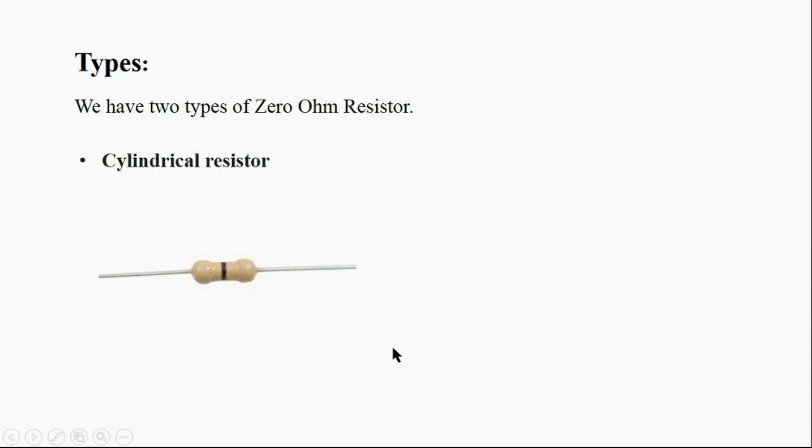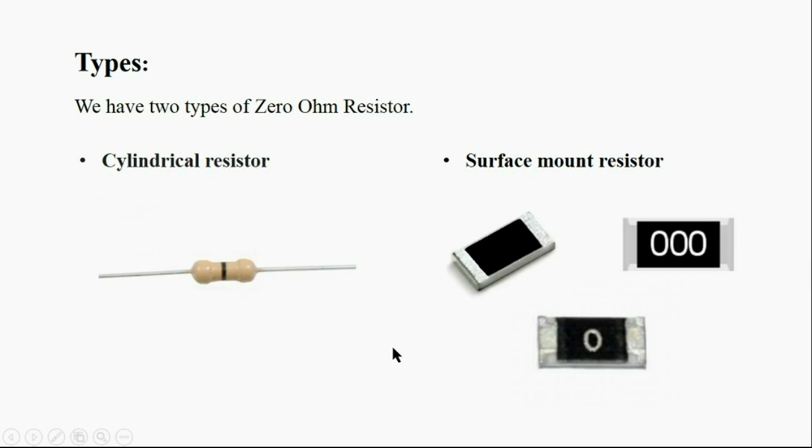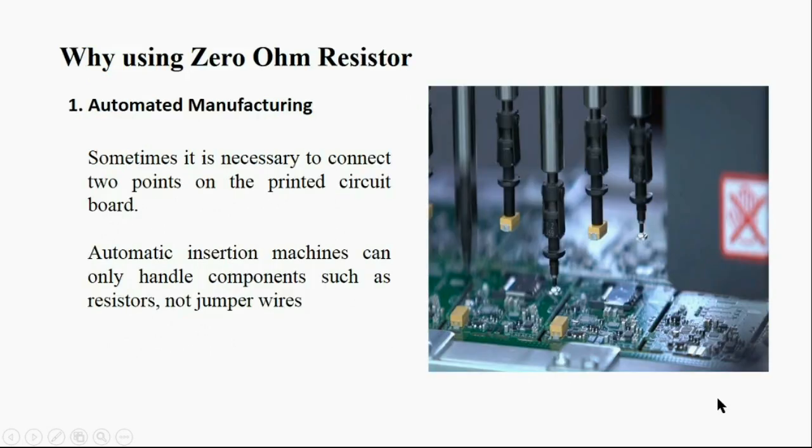The second type is the surface mount resistor. In the surface mount type, the zero ohm resistor is shown without any number on top, or with one or three zeros on the top of the surface mount resistor. Why do we use zero ohm resistors?